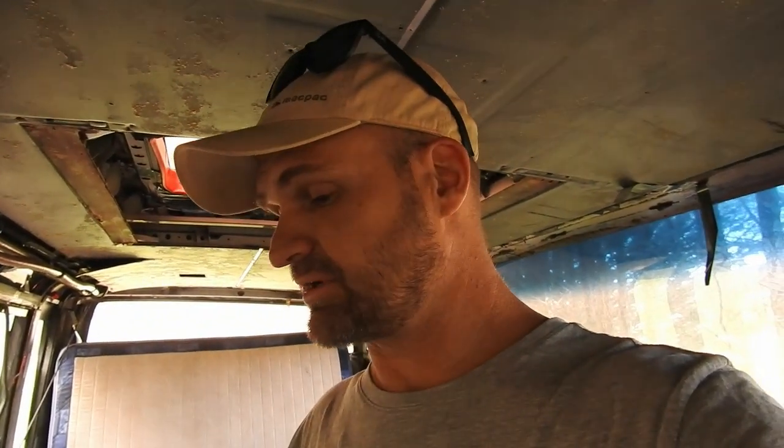I filmed this a little while ago but thought I'd make a little episode about it. Basically, when I bought the bus, the seller was really non-forthcoming with information about the bus, and I suspected something was wrong. I purchased it anyway.